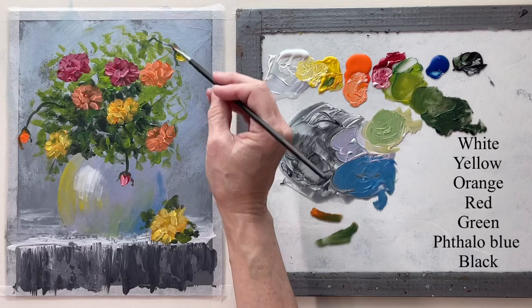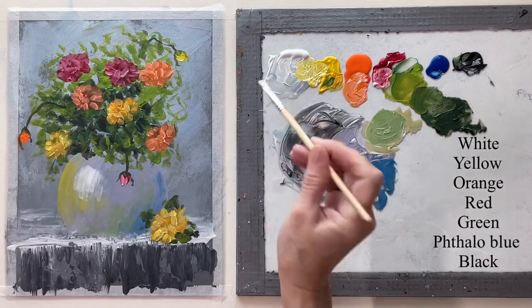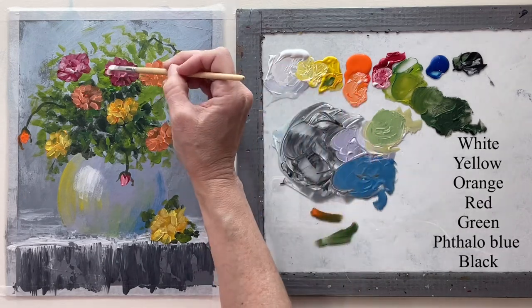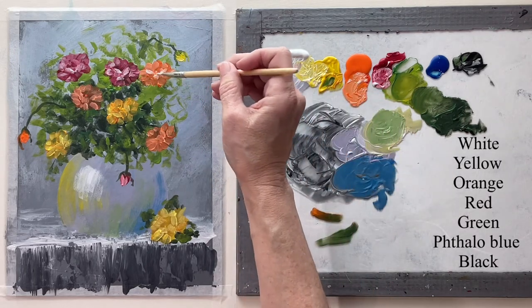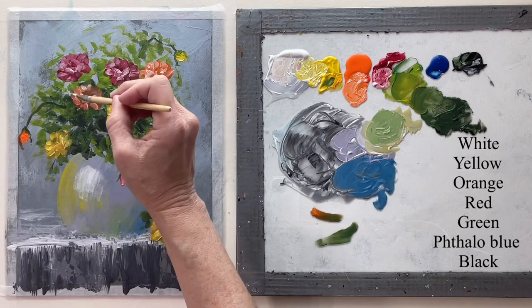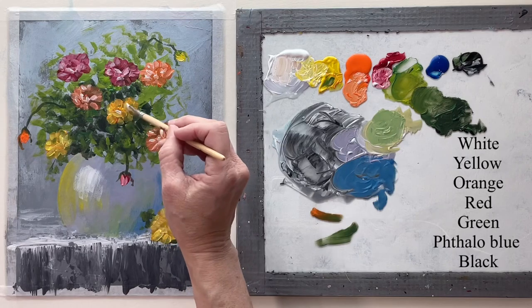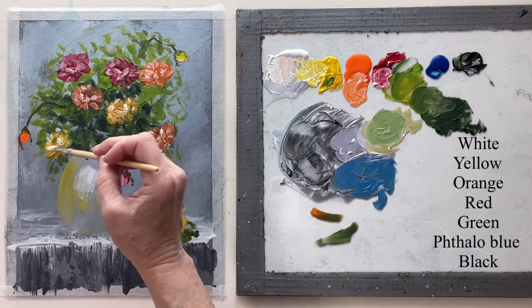I'm scumbling in more leaves around those stems just so that they don't look like they don't belong. Now I'm using white with that filbert brush again and putting in a few more highlights on the flowers, then using black.